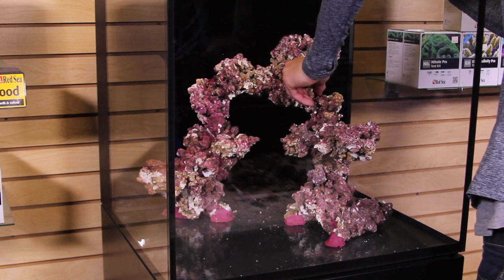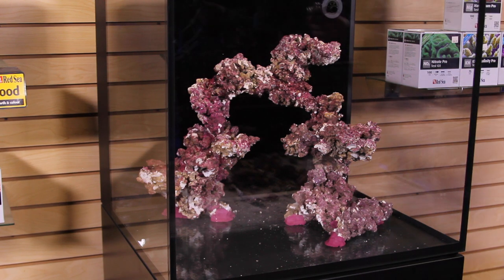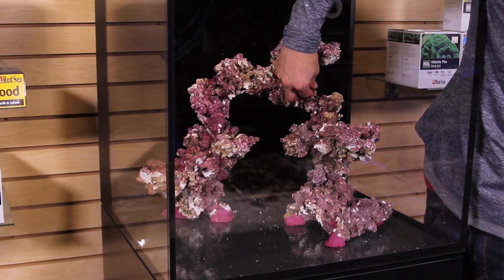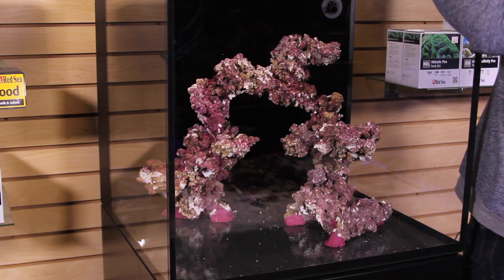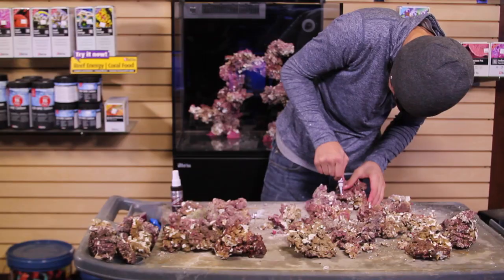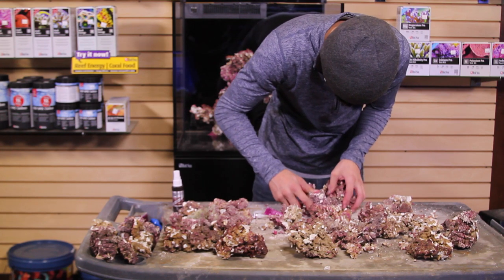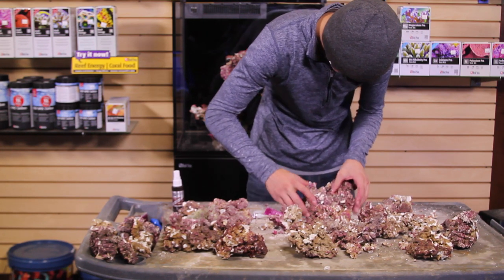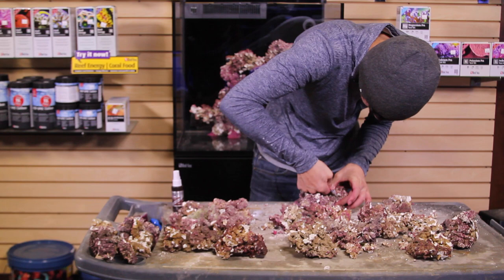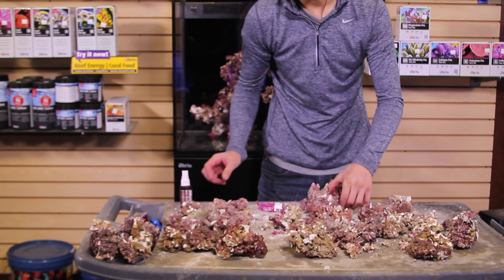Now he's covering some of the glue and putty with a little bit of rubble rock just to hide it and help those connections blend into the aquascape better. Again, this is just detail work — it's up to you if you want to spend the time to do it, but we definitely try to do the best we can to create an awesome aquascape. Now Elliot's working on a little island to place in front of the main aquascape structure. Little islands can be great places to mount zoanthids, acans, all sorts of different LPS corals, even a gorgonian. It's definitely nice to have something separate from the main aquascape to break it up, and it's easy to adjust depending on what kind of corals you place in the tank.